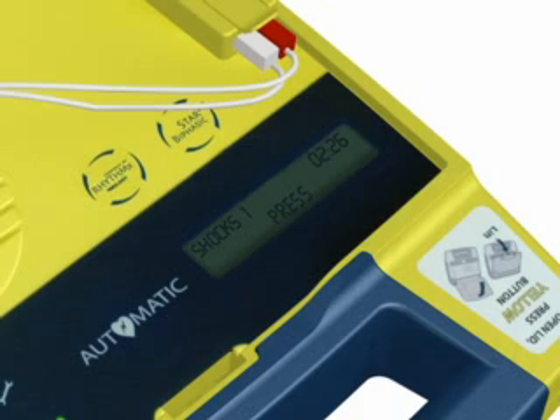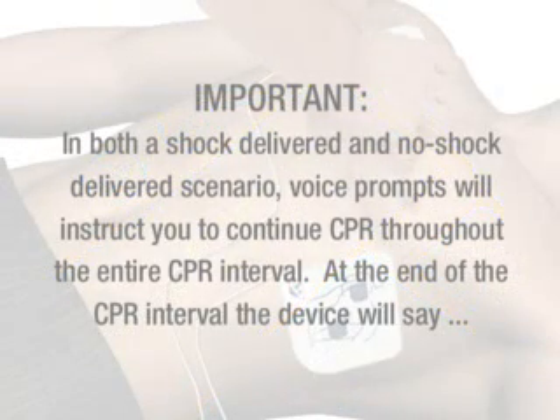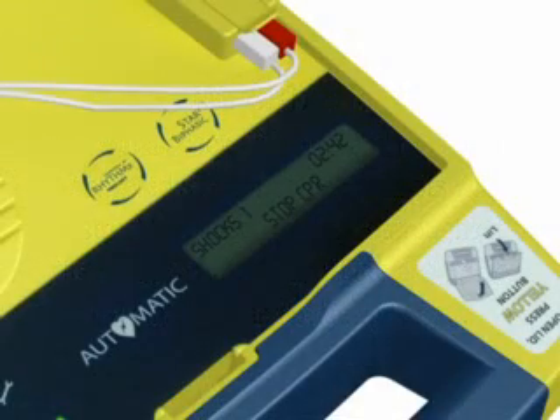Continue with compressions. Press. Press. Press. Press. Press. Stop CPR.